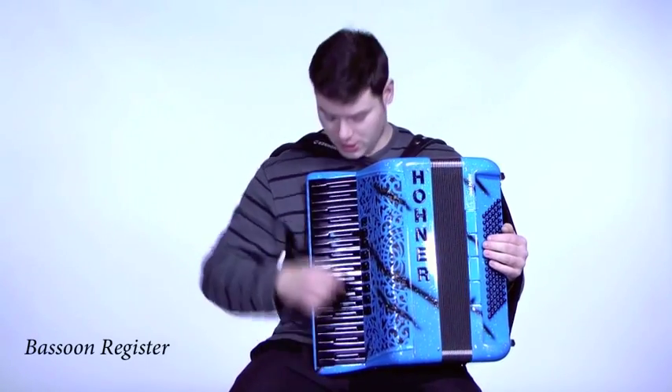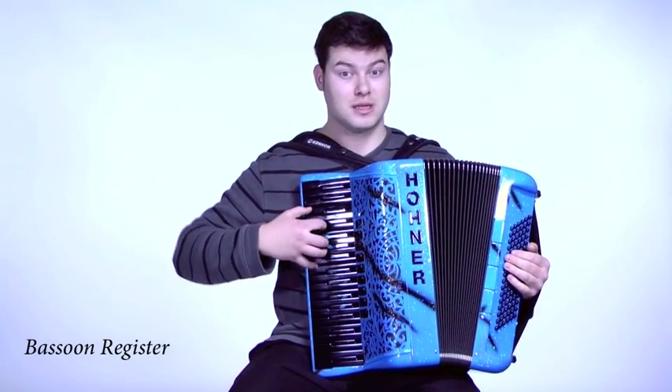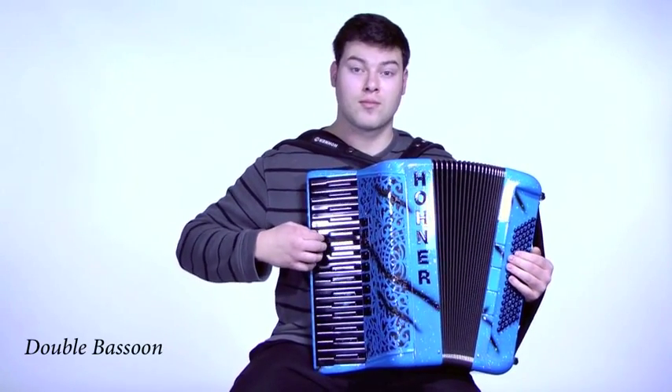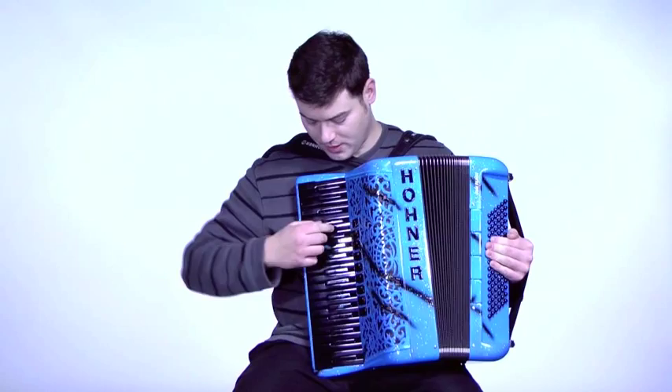I'll start here with the single bassoon register. I'm going on to the double bassoon register. And just so you can hear the difference between the two, I'll switch back and forth.